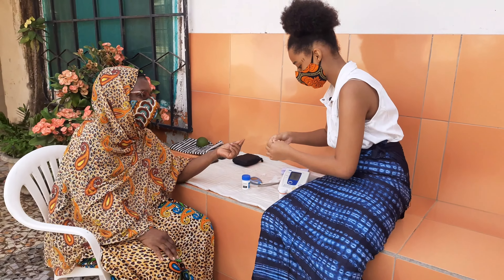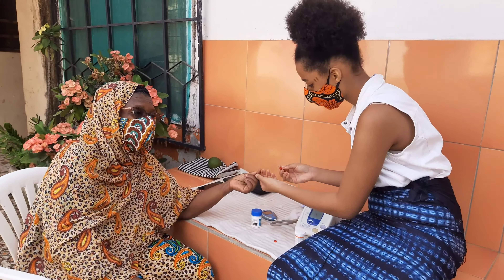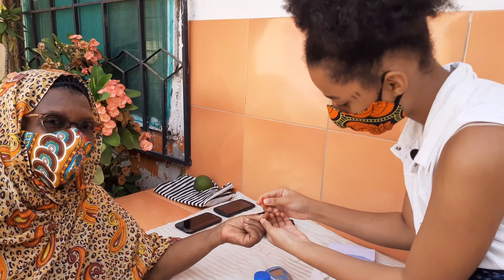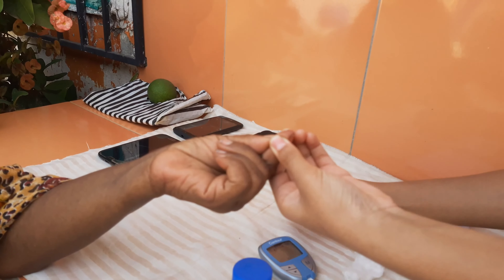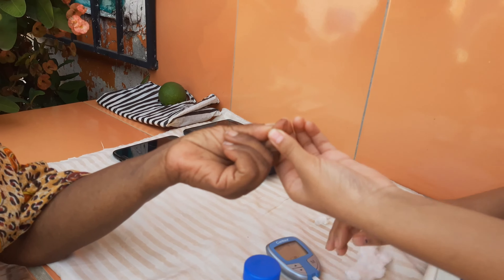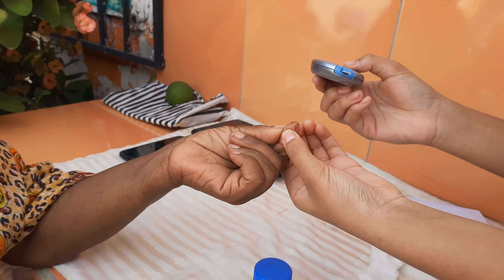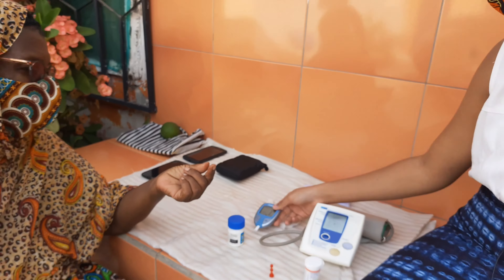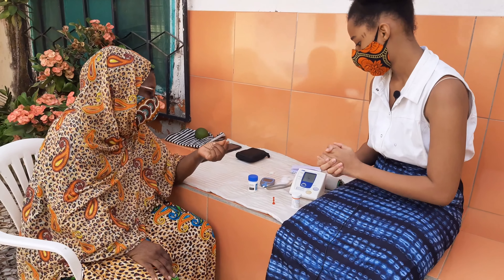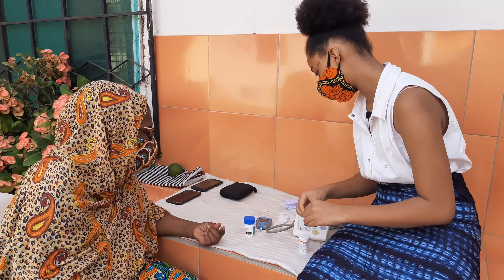And now comes the scary part. Now comes the scary part. Ready? Yeah. One, two, three. There you go, just like that. Now I'm going to click — this finger prick is very scary. Absolutely. Now you wait... 142.